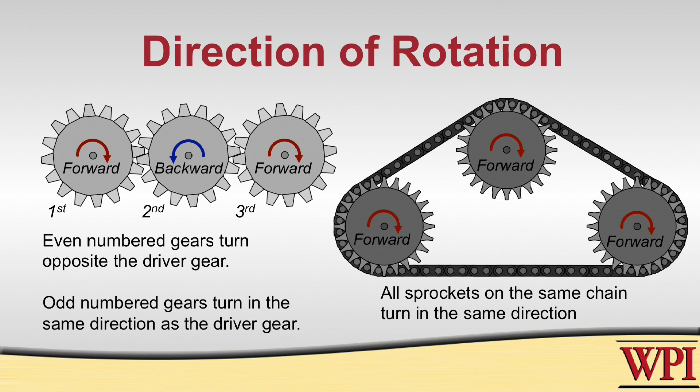That's not the case with sprockets. For sprockets, because the force is transmitted along the chain, it doesn't matter how many sprockets you have in line with the chain — the input direction will always match the output direction.